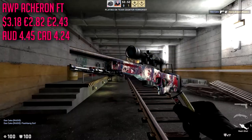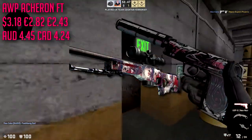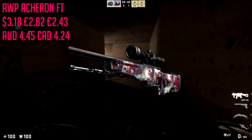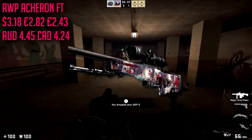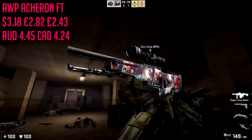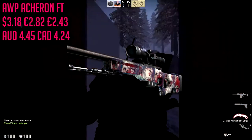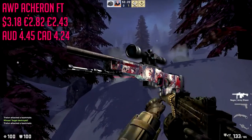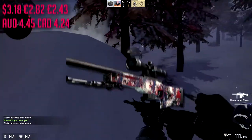For the last gun in the rifles category we are going to be going with the AWP Acheron in field tested condition, which is only going to cost about $3.18. There are some other contenders — you could spend the extra dollars and get yourself a nice Red Line — but how many other people have a Red Line? There is some red and some blue on the Acheron so you could throw this in a blue loadout or red loadout. The design itself is super sick — there are skulls with nuclear signs on them, and it doesn't look like a very cheap AWP skin at all.